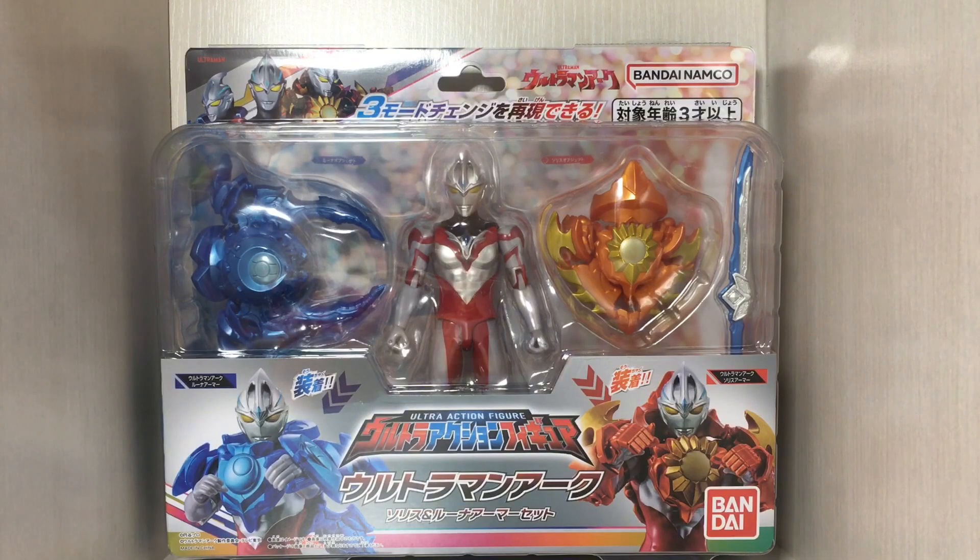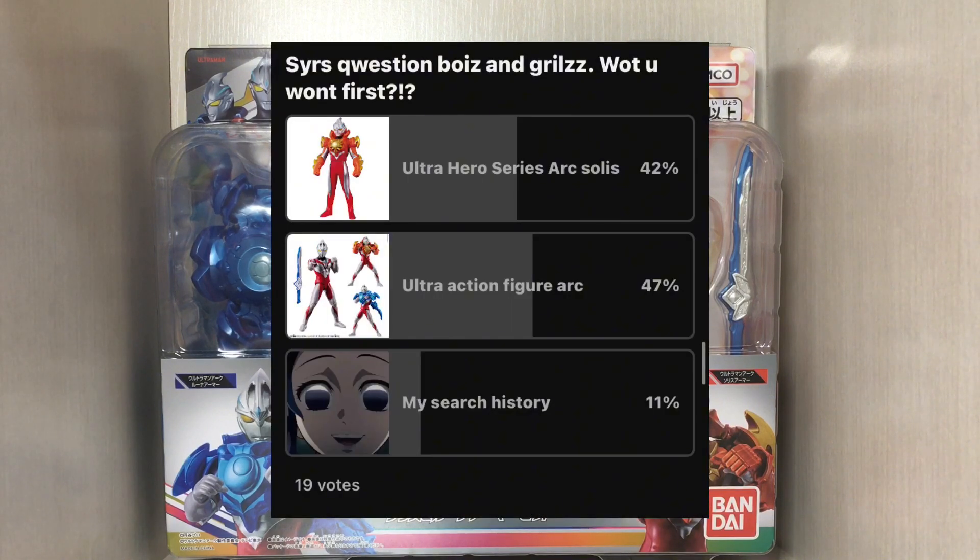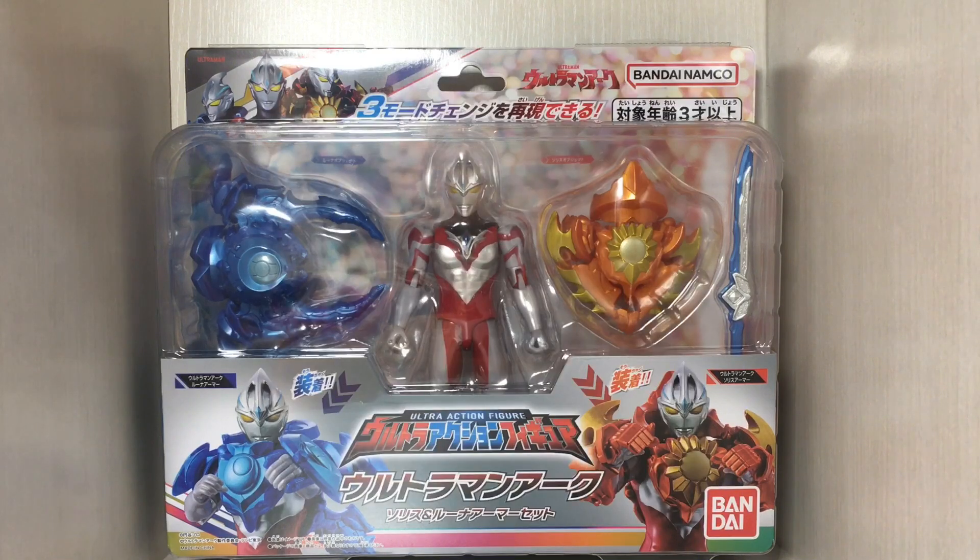Welcome to another video. This time we're doing a review of the Ultra Action Figure of Ultraman Arc — base form, Solace Armor, and Lunar Armor. I did a poll and this one won, so as of this recording, here we are.